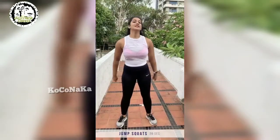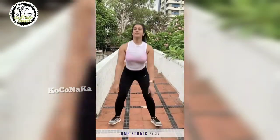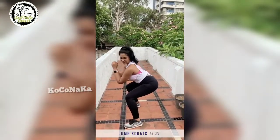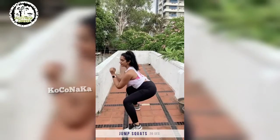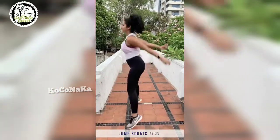Let's start with the jump squat. You'll squat and jump. I'm going to show you how it looks on the side. You're going to squat — basically stick your butt out like you're sitting on a chair — and keep your core strong. And you jump, and you land back into your squat. Keep your back as straight as possible. And you do this for 20 seconds.